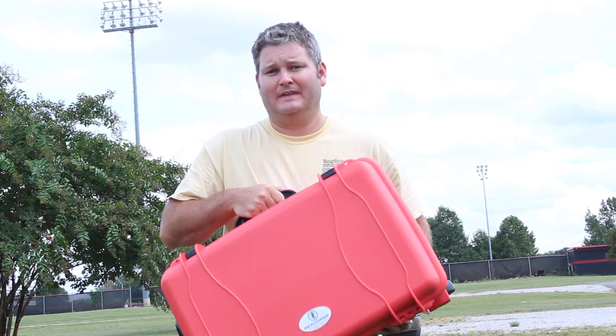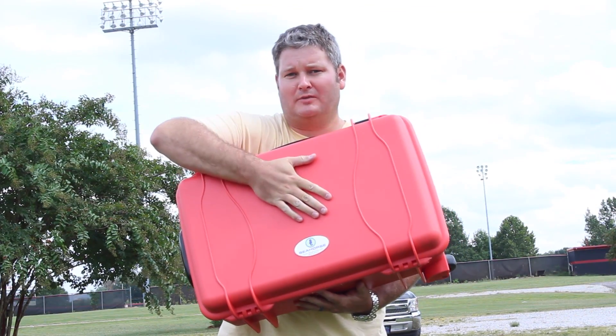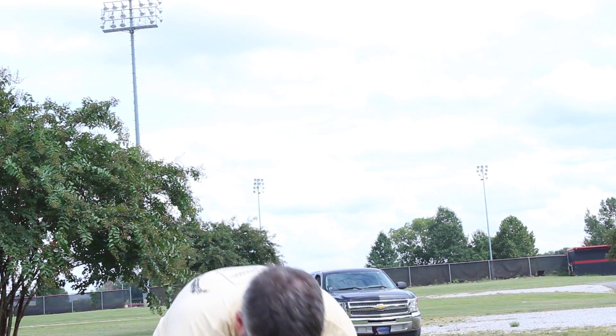Hey y'all, iRick Skye here. I always think that the follow-up review is more important than the original review. What I have here is the waterproof and ruggedized case, and inside I've got the Phantom 2 Vision Plus. You can find all of this within a link in this video's description, but I'm going to tell you how my experience with the Phantom 2 Vision Plus has been so far.